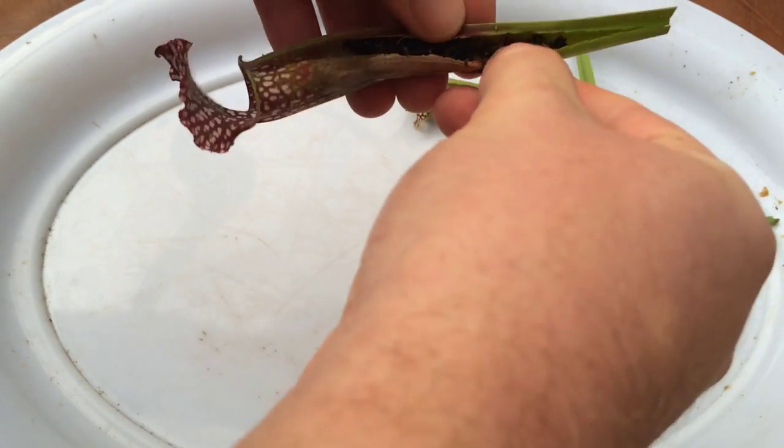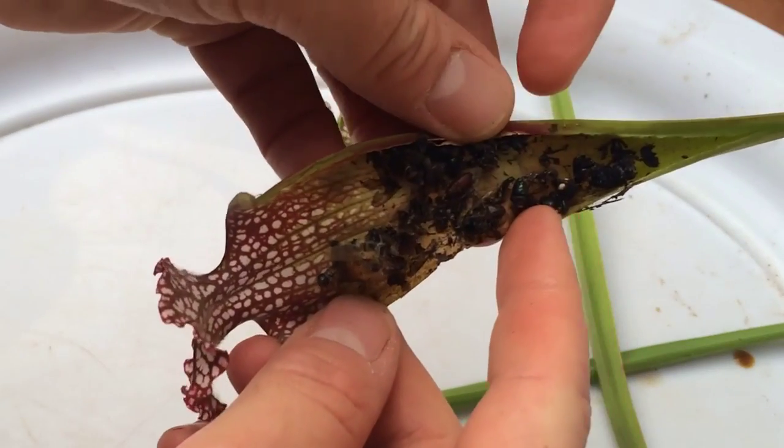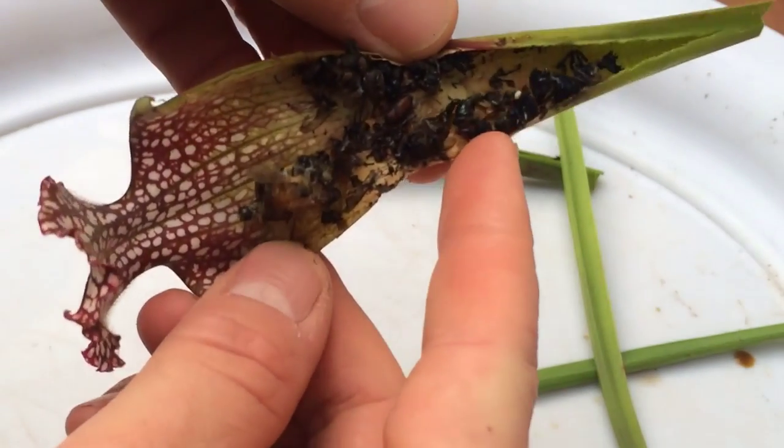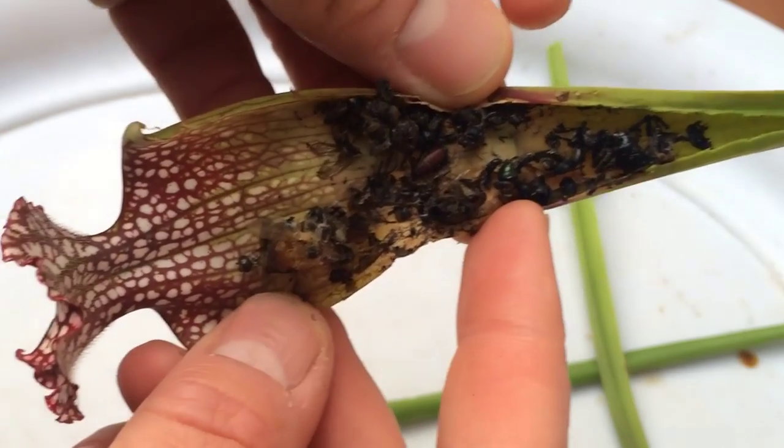This one is definitely a lot more full — the bugs are all in pieces. Lots of little flies, a few little ants.